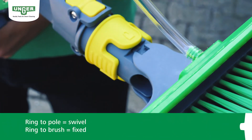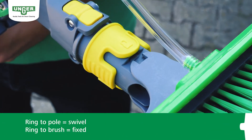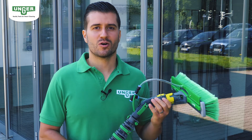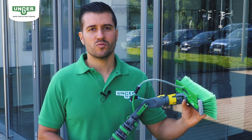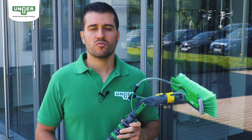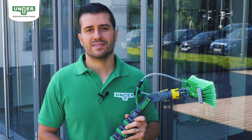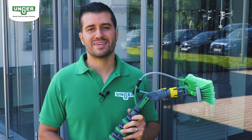Ring up equals swivel, ring down equals fixed. The swivel lock can also be easily locked and you can continue to work up and down in the usual V movement for more than 20 feet. It is not necessary to change the angle adapter.